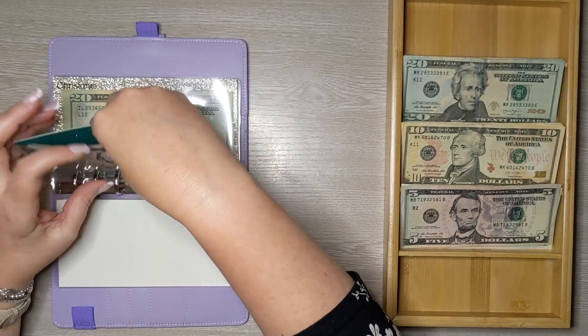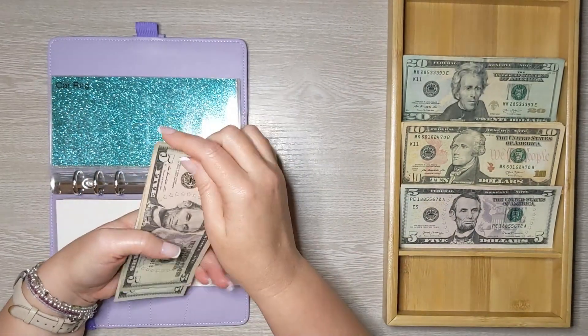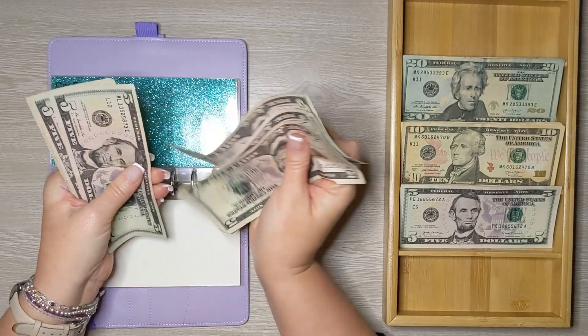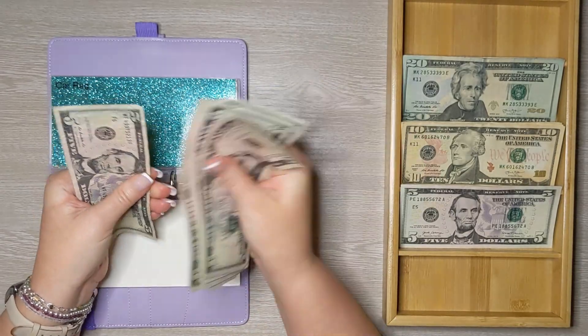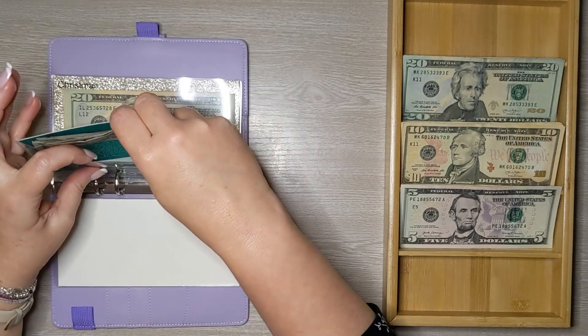Car registration: every week we add $5 to that. So now we have $40 for car registration.